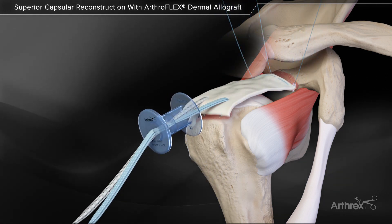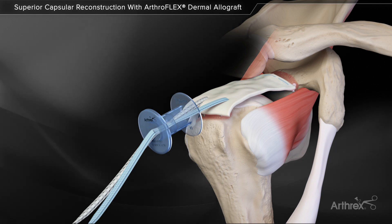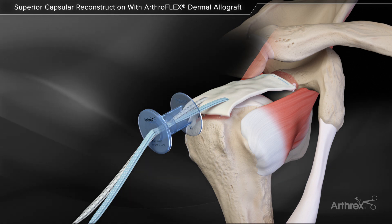With the graft in place, the three blue repair stitches are tensioned to their final fixation, compressing the graft to the glenoid bone.